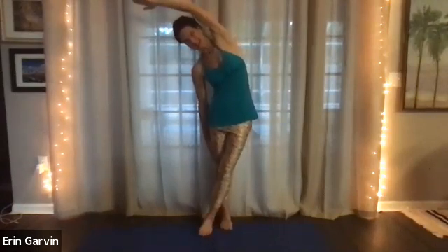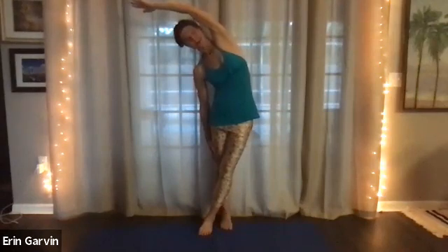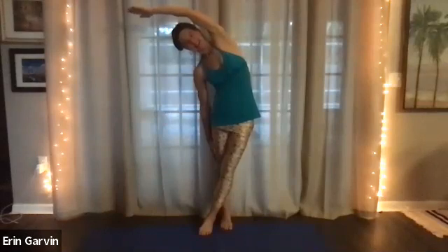I'll let you choose today. You can have some fun. Five, four, three, two, and inhale. Come up. Both arms stretch. Go over to the side. Hand down as you're ready. Breaking it down just a little bit. Breathe into the sides of your body. Breathing.